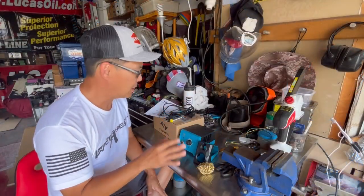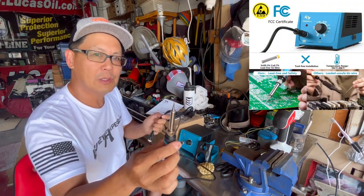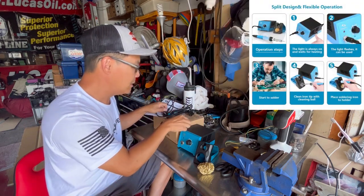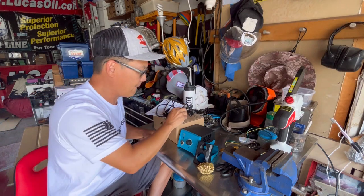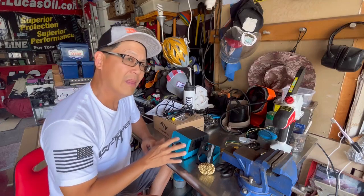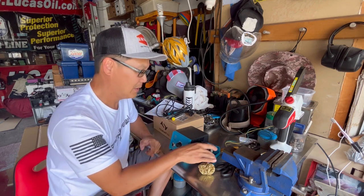After unboxing four separate little boxes, inside here we have the soldering iron with the included tip, power cord, soldering wire, and five different sized tips for whatever application you need to solder. The soldering station itself has a dial for the strength of power.